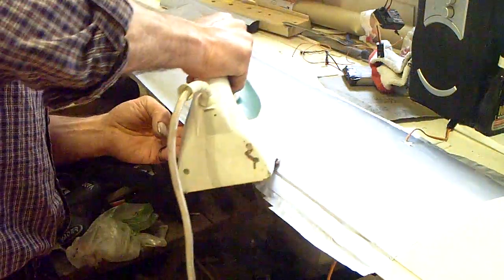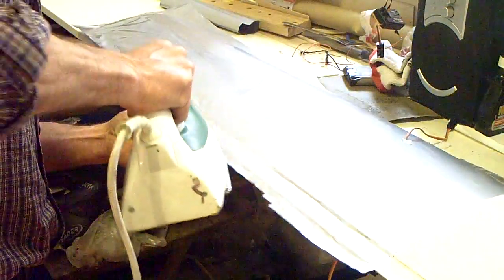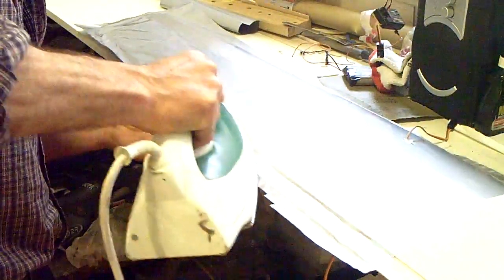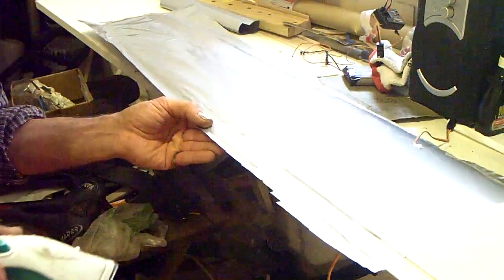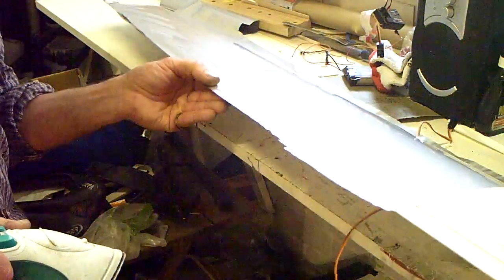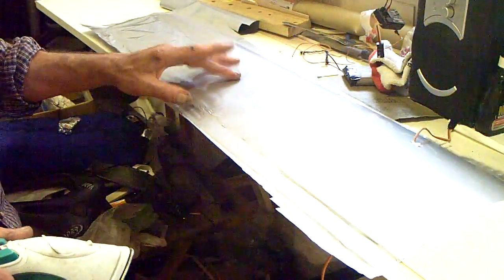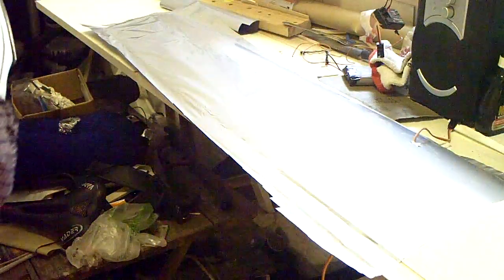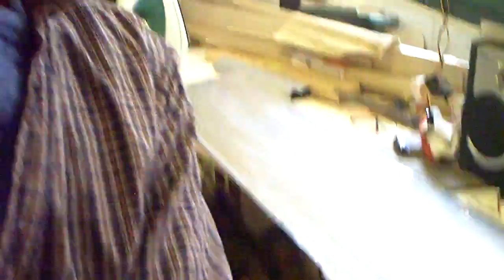That's pretty much how it goes. You get the idea — you can see it's pretty smooth compared to the bagginess before. It starts to get pretty taut, and that is it. I'll be going along the rest of that in a moment.